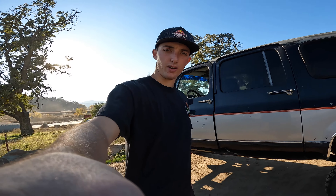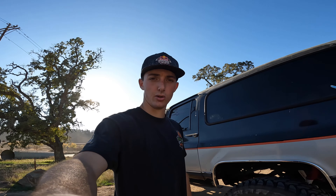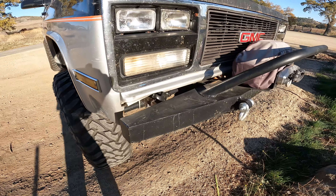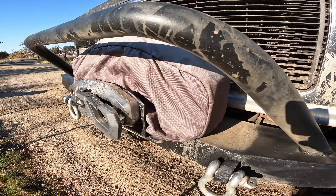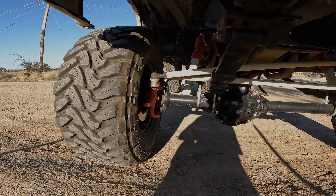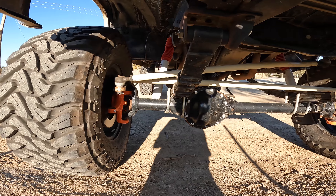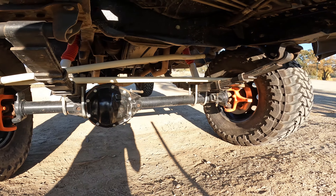That ride was super fun, but now let's talk about the off-road vehicle. Starting up here in the front - this custom bumper is outfitted with a Badlands synthetic 12,000-pound winch. Underneath the front of the truck I went with a crossover high steer from Off-Road Design, and I also went with Reed knuckles on this Dana 44.